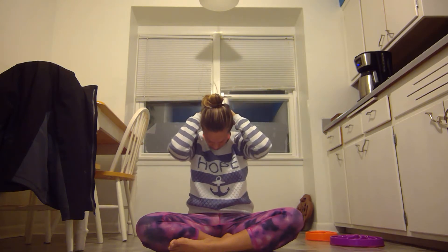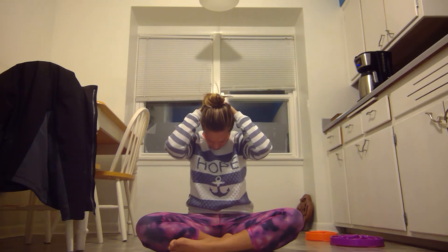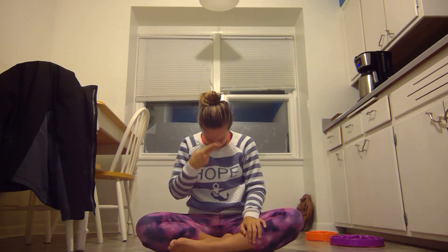Bring your head back down to center — you can just kind of hang here — or introduce the hands behind your neck. Very gentle. Release and bring three fingers to your forehead. Slowly lift your forehead up, and you can look up with your eyes if you want.